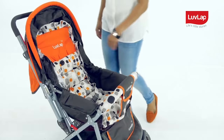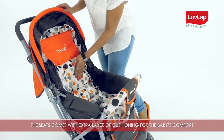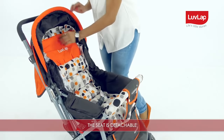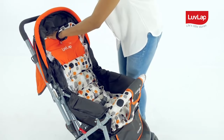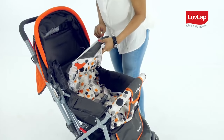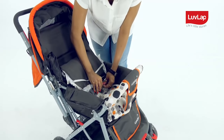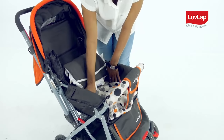Unfold the double-layered canopy — it has a looking window to keep a watch on baby while strolling. The seat comes with an extra layer of cushioning for the baby's comfort. The seat is detachable by removing the elastic belt, followed by unbuckling the waist belts.